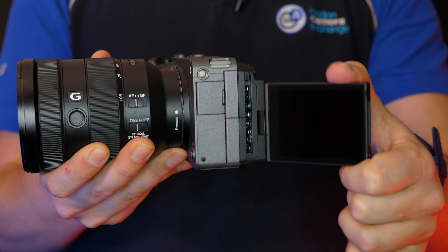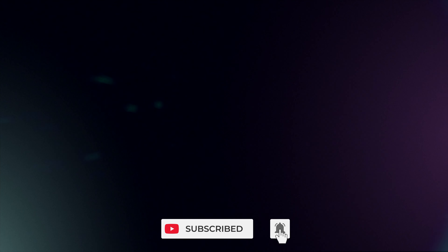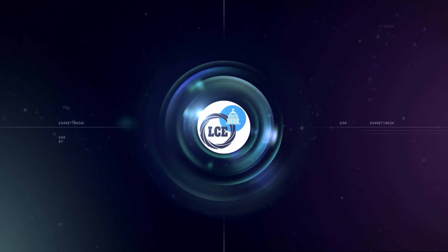We're hoping to get a little bit more hands-on time with the FX3 in the near future, but for now, thanks for watching. Don't forget to hit subscribe and ring that bell to get notifications of all our latest content, and if you'd like any more information, please check out the link below or get in touch with your local London Camera Exchange.